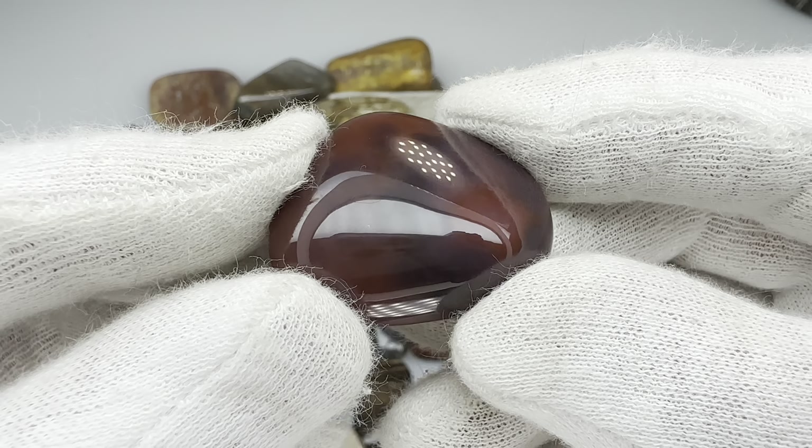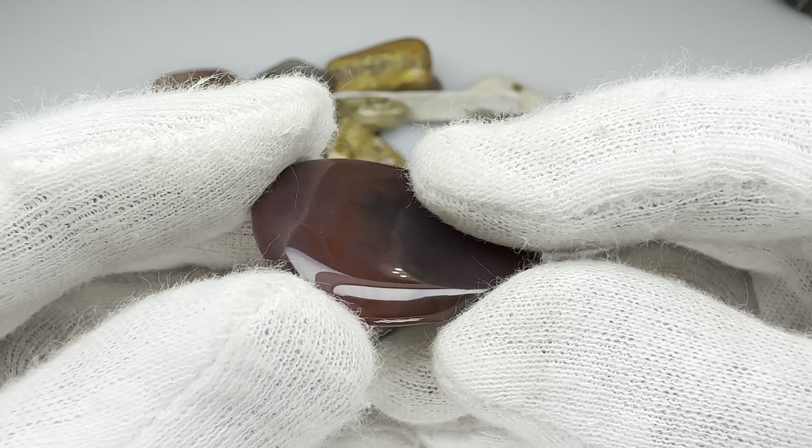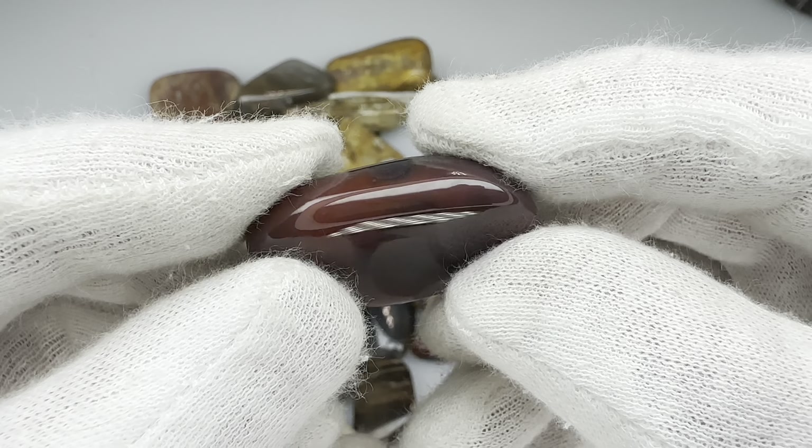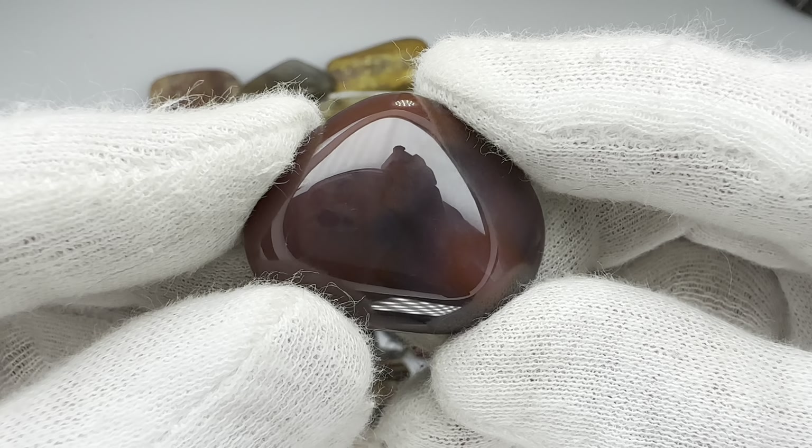And here's a little dark purplish-red agate. I think it took probably a perfect tumble. I don't see any flaws. What a beauty.